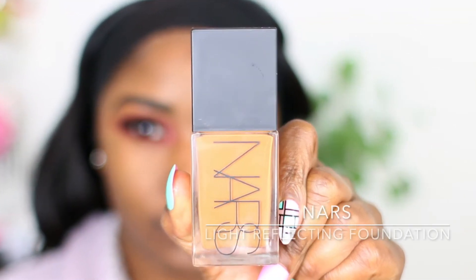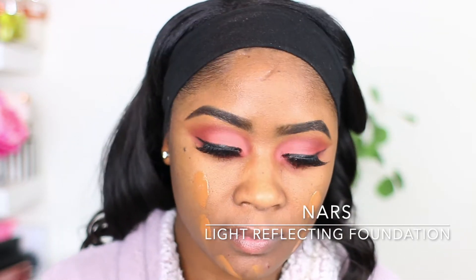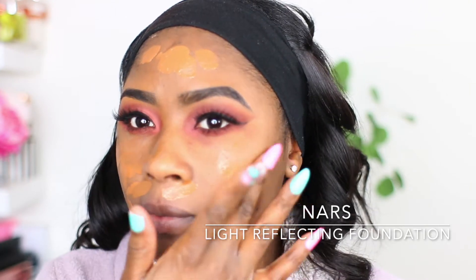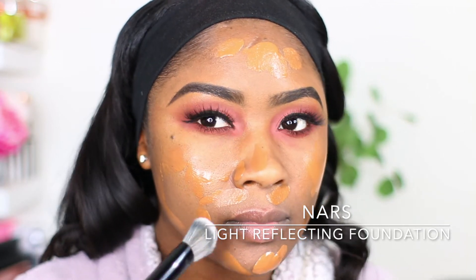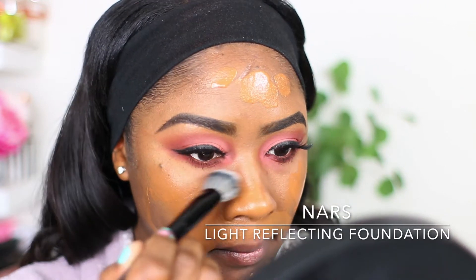Going in with the NARS Light Reflecting Foundation — my shade is in Macau — and I'm giving this a good shake. Now I'm taking the Sephora Collection 56 brush, one of my favorite foundation brushes, and I'm just buffing this into my skin.